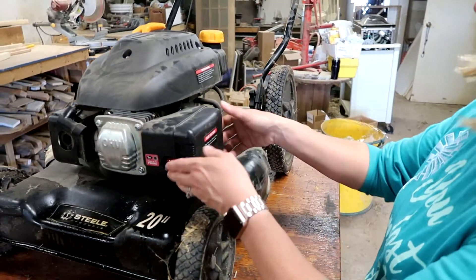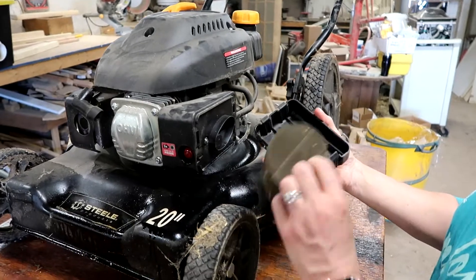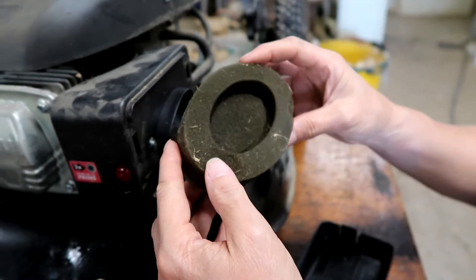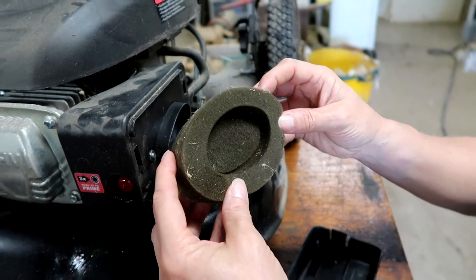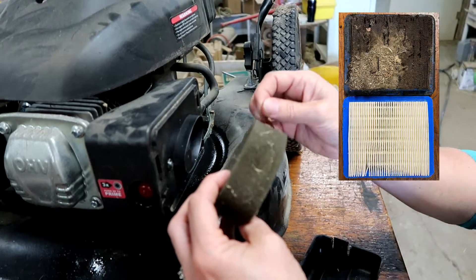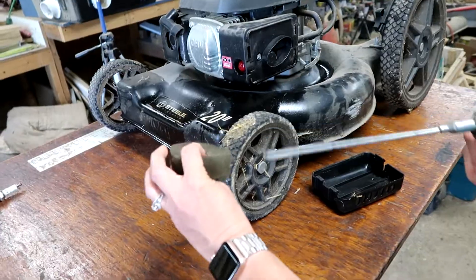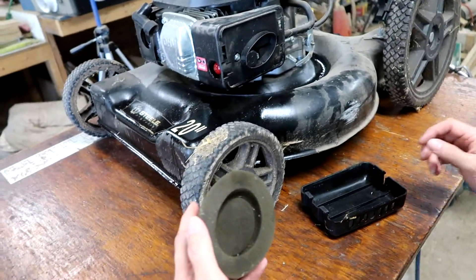The next step is going to be the gas and air mixture. Vicki's gonna remove the cover — that is the air filter. Now this one is like a sponge type thing; others are made out of paper. And if they're not too awful, you can just spray them out with air, so we're just gonna clean that out. This one doesn't look bad. If the foam was disintegrating in your hands, go get a new one. But most of the time you can just spray it out and you're good to go.